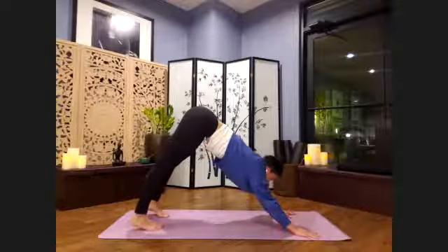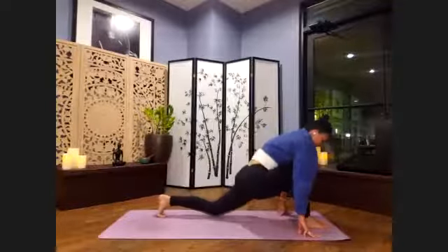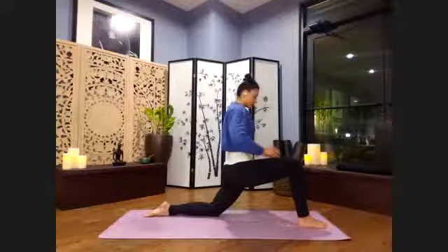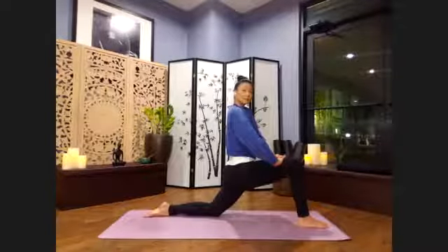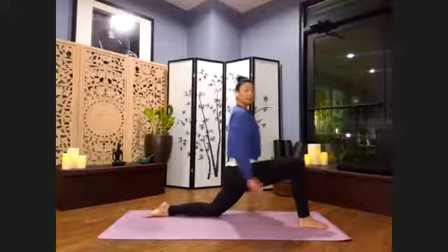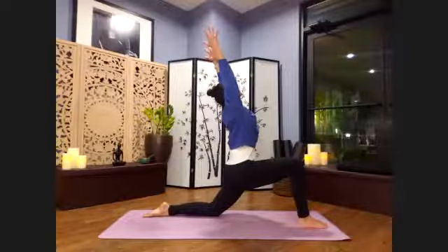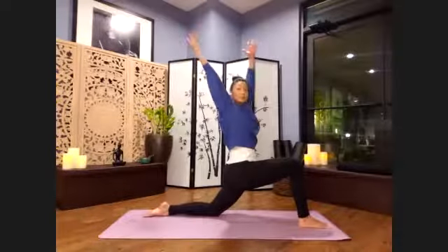From here, we're going to step the right foot forward between the hands when you're ready. Lower the left knee down. Hug the legs towards each other as we uncurl the toes. We can come up onto the thigh here and stay as long as you need, really pressing into that right big toe mound. Hug legs together. If you want more, reaching up — inhale. Shoulders, shoulder blades glide down the back. Heart lifts. If you want a little more, we can twist towards your right.